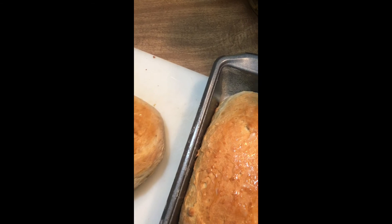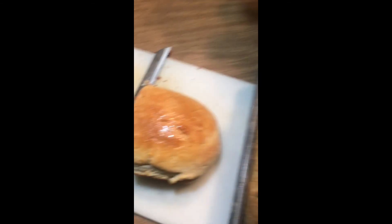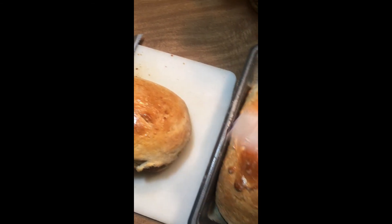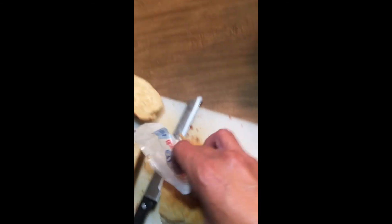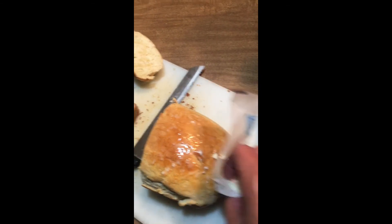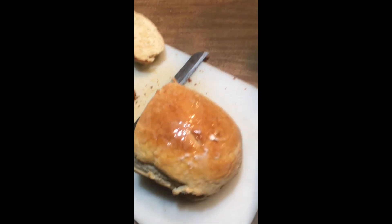One thing I like to do is take the stick of butter that's left and, while it's hot out of the oven, rub it on the top and let it soak down in there. This bread is incredible plain, but just a little bit of butter on there and it is delicious. Thank you!